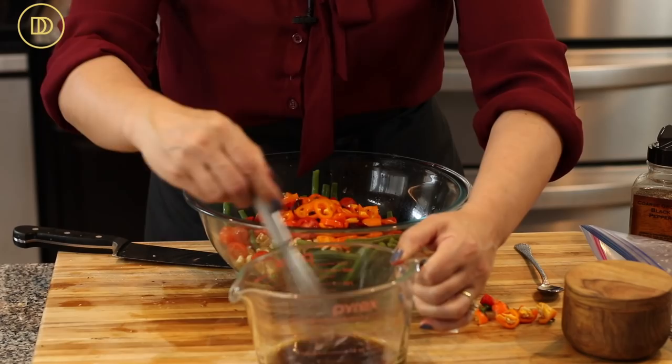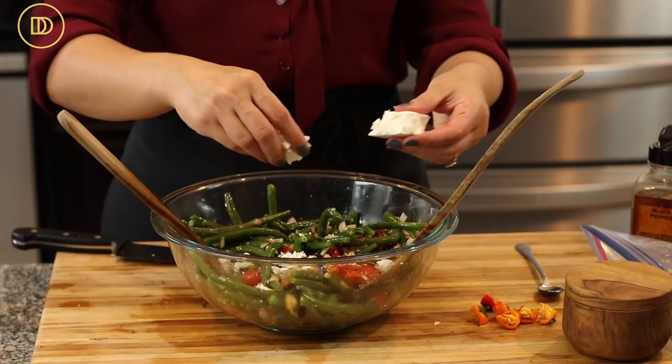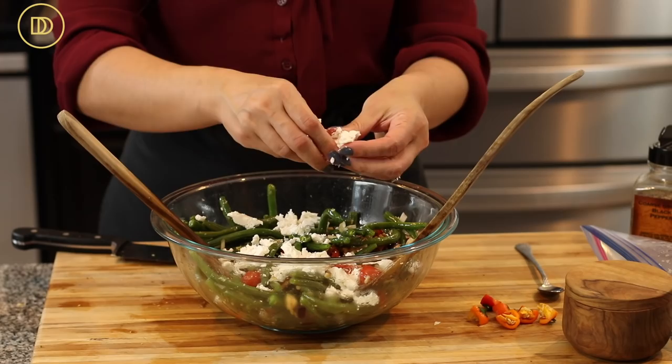I'll quickly whisk the dressing one more time to emulsify it, then pour it over the salad and toss everything together. The final ingredient is some good quality feta cheese — I buy it in chunk form and crumble it on top for some creamy goodness. The salad is ready.